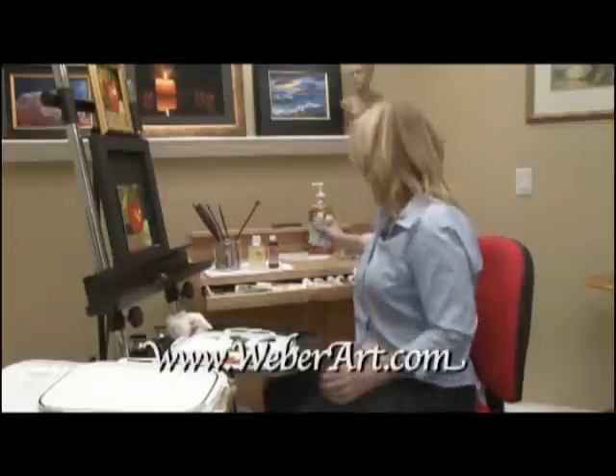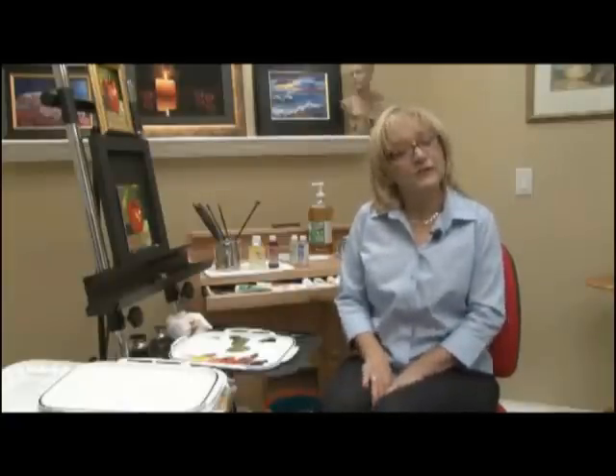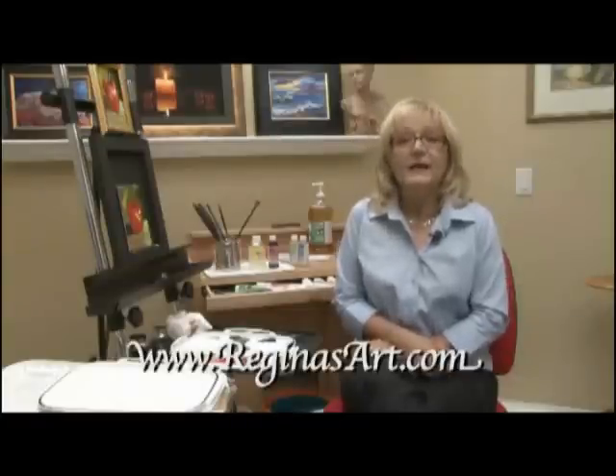That about wraps it up for me. Thank you for joining me — I had a wonderful time and I hope you get some time to paint. Go out and get yourself some paint by Martin F. Weber, get some of this wOil and try it out. It's guaranteed — they guarantee their paint. I want you to go out and paint. You deserve it. Have a wonderful day.